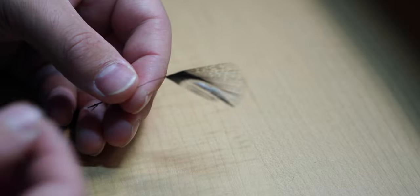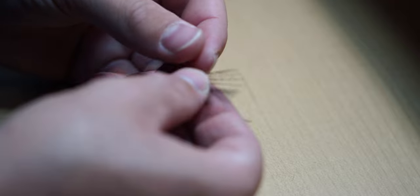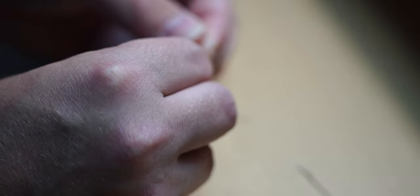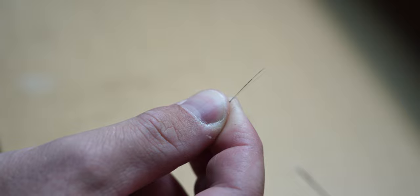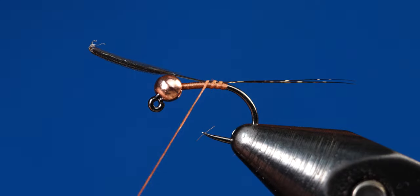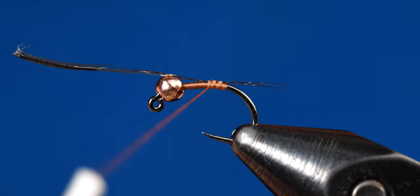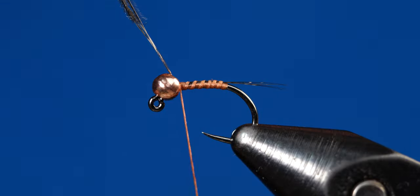Go ahead and grab one of your dark Cock de Leon feathers. For size 18 flies, I like to pick off about 3-4 fibers, but it's all based on preference — I prefer my peritagon to have a slim, narrow tail. Secure those fibers to the hook shank with a pinch wrap, take a few light wraps, then adjust the fibers to your preferred length. Once at your preferred length, wrap your thread all the way up to behind the bead and cut off the excess Cock de Leon.